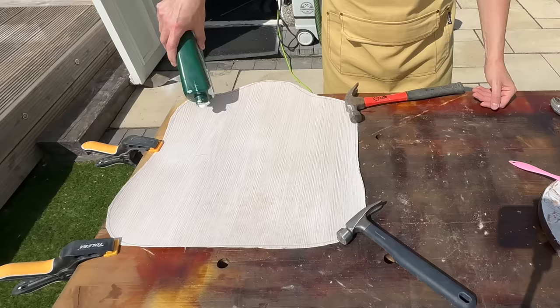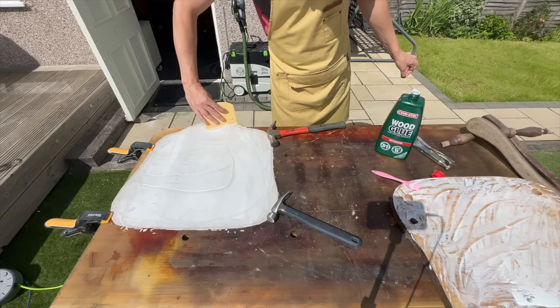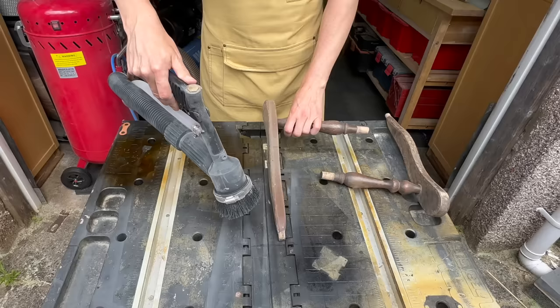I have tried contact cement in the past but I personally don't really like it - it's a bit tricky because if you don't put it on right the first time, that's it, you can't unglue it. So using my method is just more forgiving, especially for someone who's never done it before.